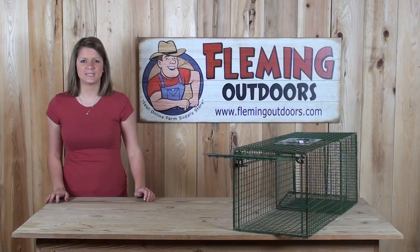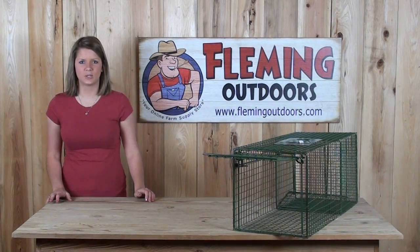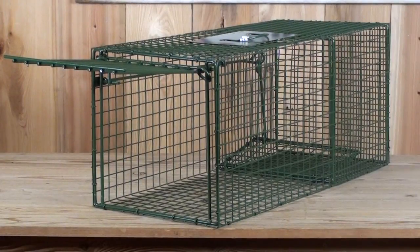Hi, I'm Rebecca from The Outdoors and today I'm going to show you the Heavy Duty Cage Trap. This trap is built for medium to large sized animals such as raccoons, skunks, and possums. It is fully assembled and easy to bait and set.